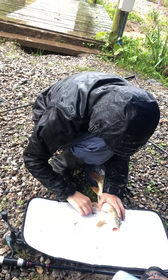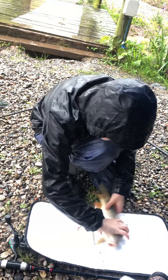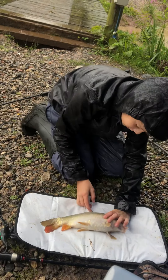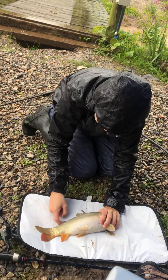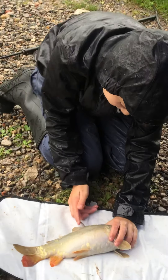Oh, snakes. Look at that beautiful fish right there. As you can see, he's missing a bit of his back fin, and I think it's like a bone.